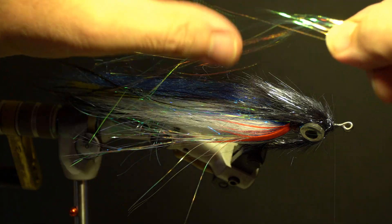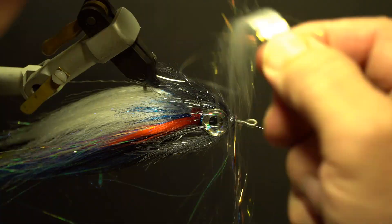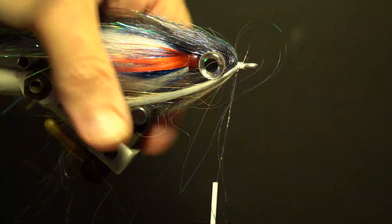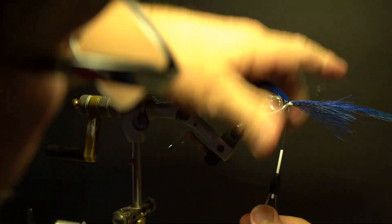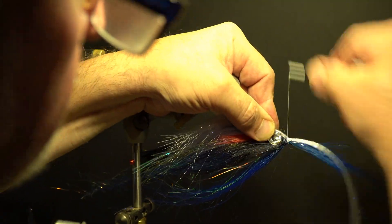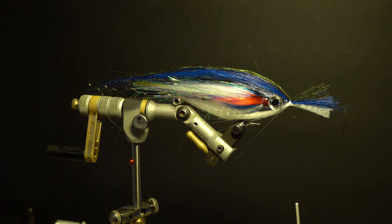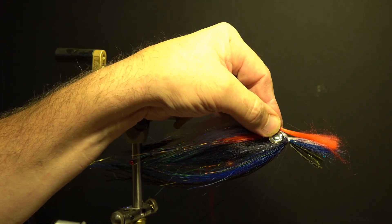Take a segment of pearlescent Flashabou and secure it in front of the dubbing on top of the hook, slightly shorter than the longest part of the wing. Add white pearl flash wing fibers under the hook between the eyes, slightly shorter than the previous belly wing, and trim the excess. Tie in the blue dyed horsetail on top of the hook, slightly longer than the longest part of the wing, and secure. Secure the white Super Hair under the hook with the ends tapered, slightly longer than the previous belly wing. Take a dozen or so strands of peacock herl, even the tips, and secure on top of the horsetail, slightly longer, and secure. Trim the excess material. Take the red Polar Fibers and secure under the hook for the throat, with the tips even with the hook point.